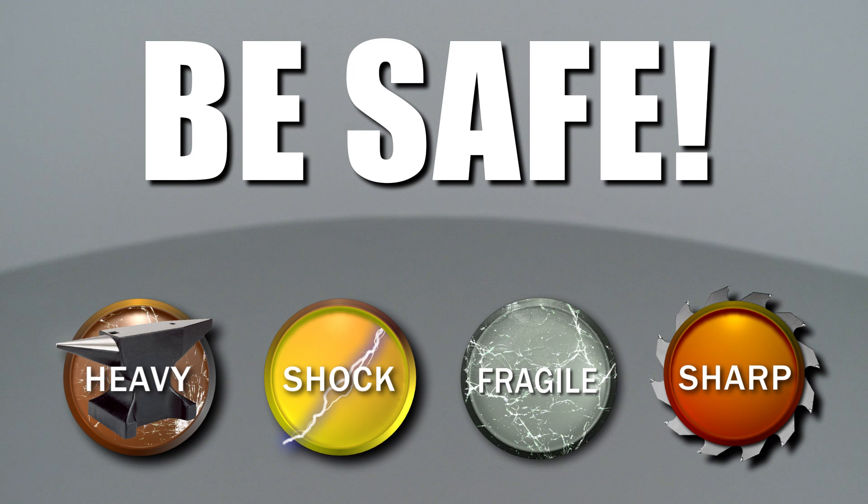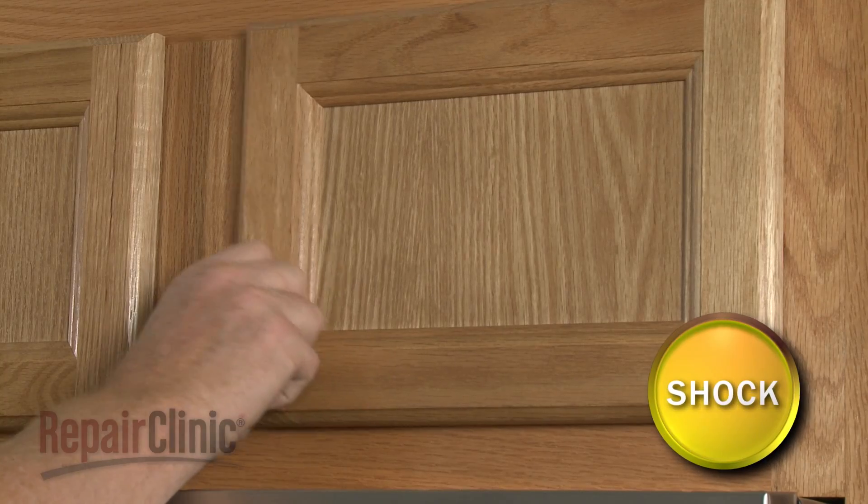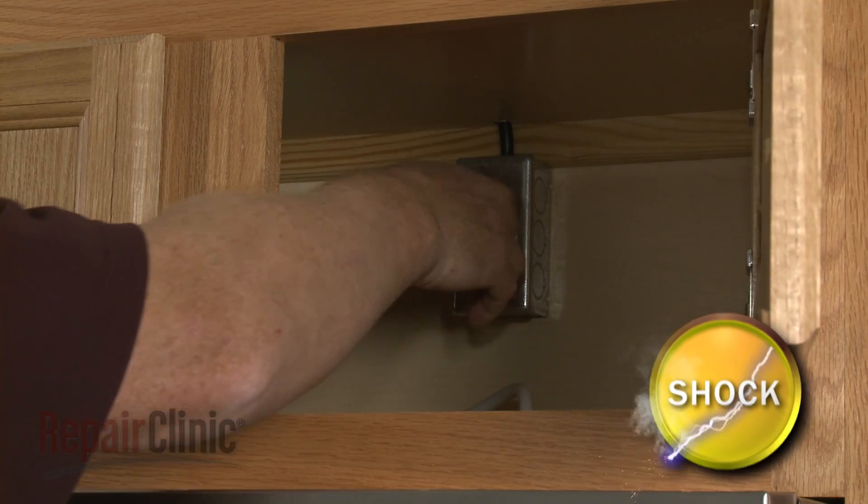Repair Clinic encourages you to perform this procedure safely. In this video, we will show one or more icons to alert you when to use caution. To replace the door handle on your microwave oven, first unplug the power cord.